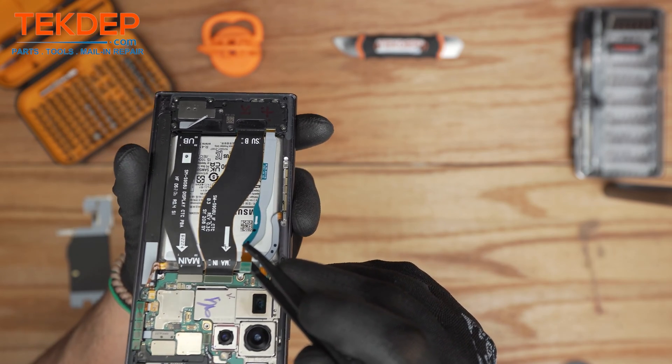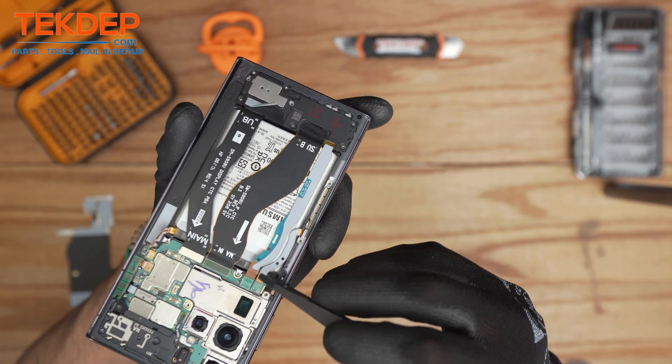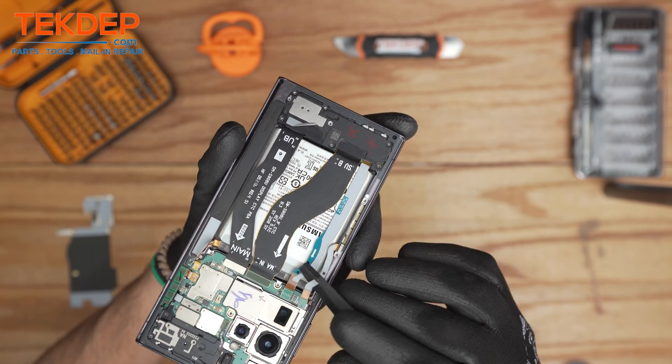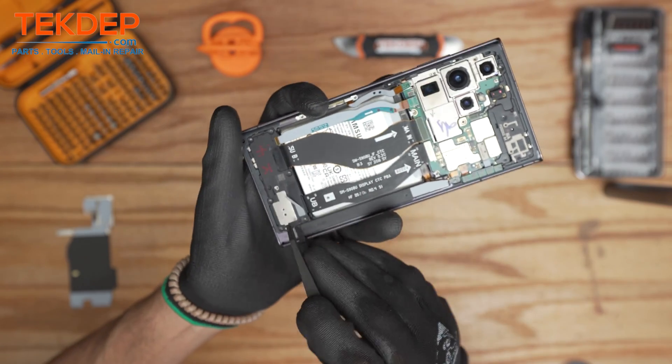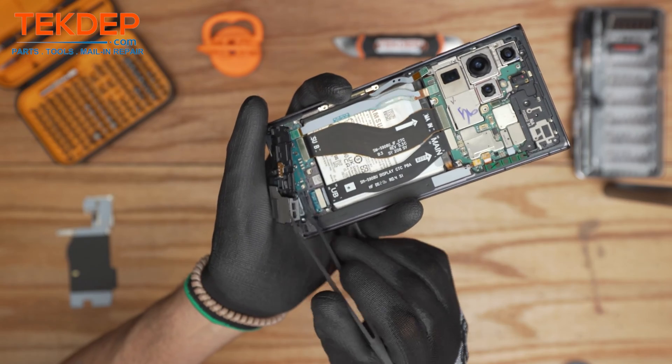This is the antenna module linking the main PBA to the sub PBA, and that is a 5G antenna module which is interesting because this piece of hardware only comes with the US version. Proceed by removing the bottom speaker.